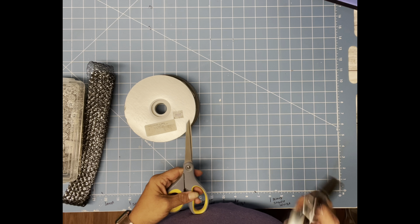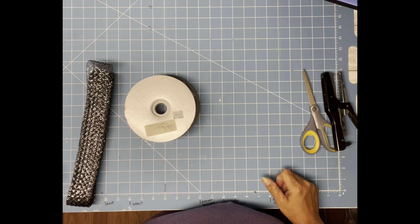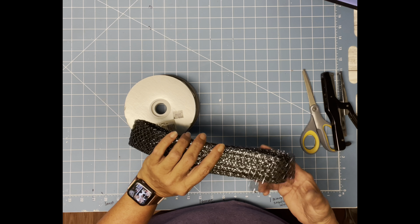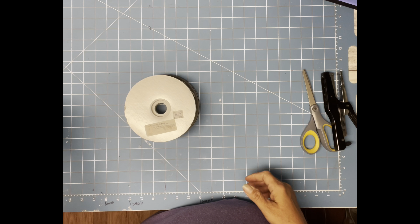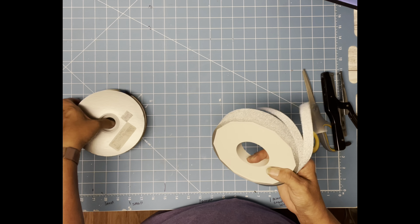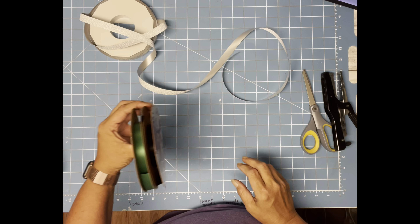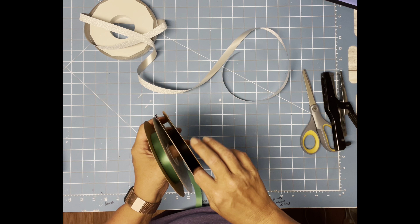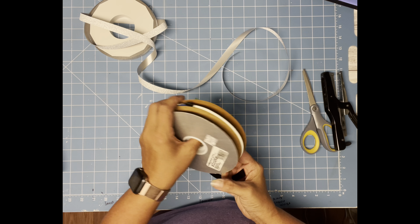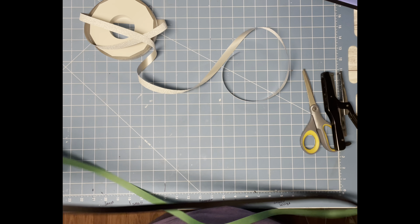For this braid, you are going to need your stapler and your scissors, some bling, and I'm going to use some flat mesh tubing to finish it off. And then I'm going to choose three different ribbons — this is my diamond mesh, and some black and some green. This is nine sixteenths ribbon and you're going to need three yards of each one.